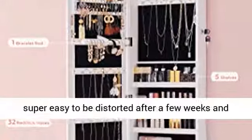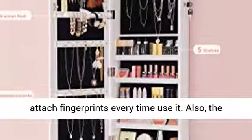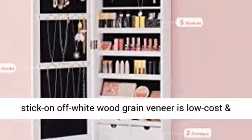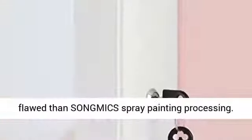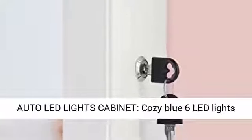Other cheap full-screen mirror doors are super easy to be distorted after a few weeks and attract fingerprints every time you use them. Also, the stick-on off-white wood grain veneer is low cost and flimsy compared to SongMix's spray painting processing.